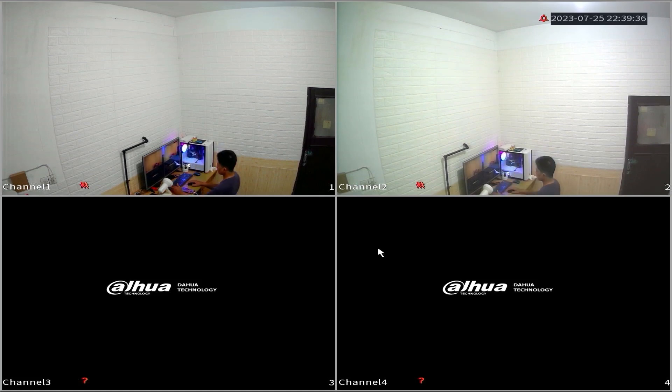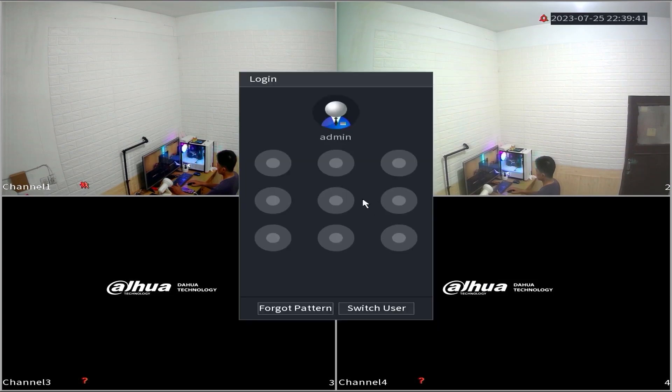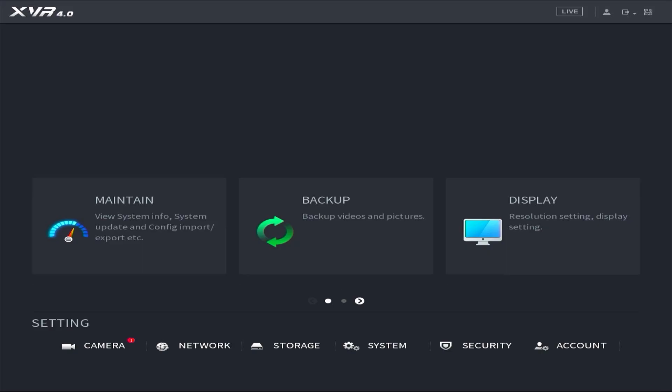First, access the DVR menu by right-clicking on the monitor screen and selecting the main menu option. Enter the password or pattern when prompted.